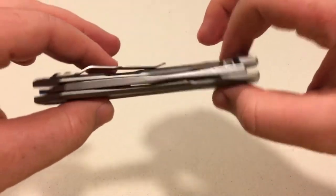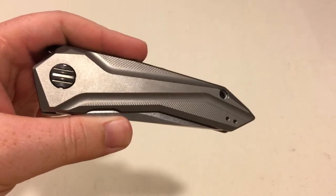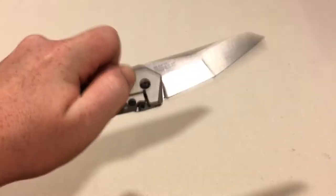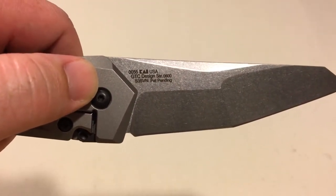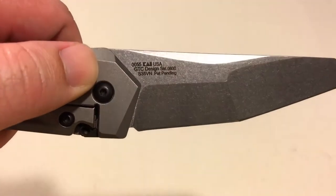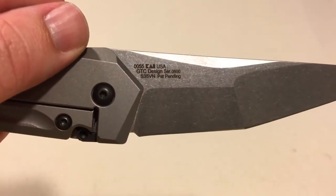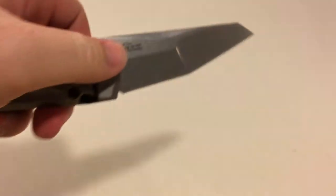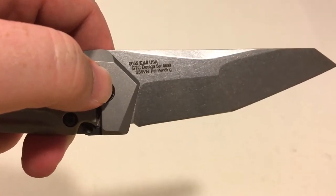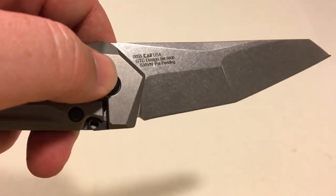It's on the KVT ball bearing system like most — probably all — Zero Tolerance knives now. S35VN steel like normal. There you got their bannering: 0055, Kai USA, GTC design, serial number 600 — that's a pretty nice serial number. Patent pending and the Zero Tolerance logo. It's nice they only put it in one spot. Probably ten minutes ago was the first time I ever looked at the bannering on the side of the blade — I never really paid attention to it before.